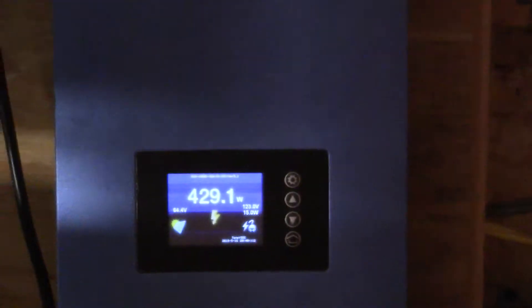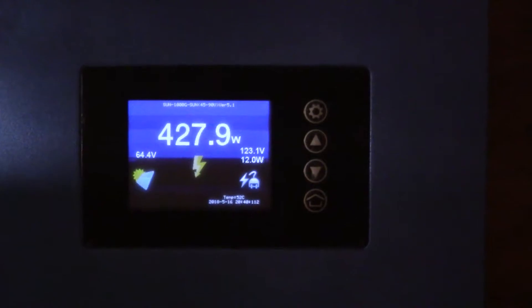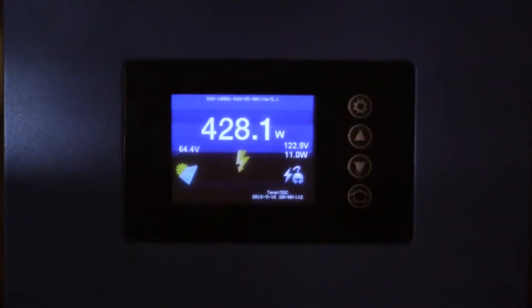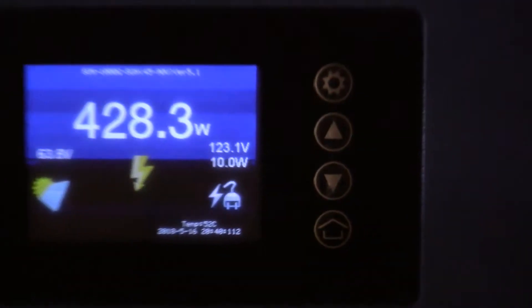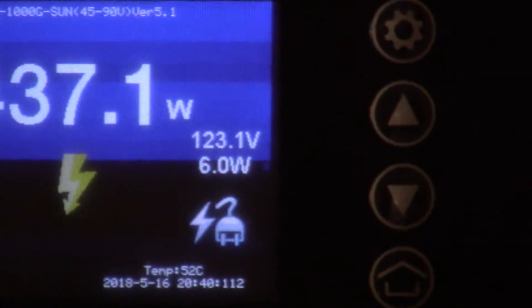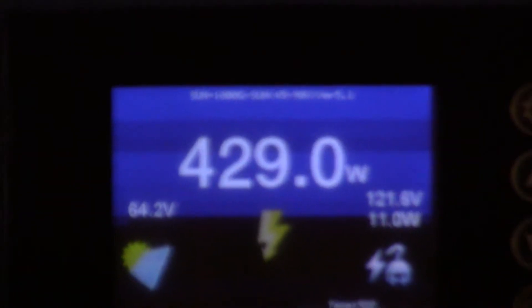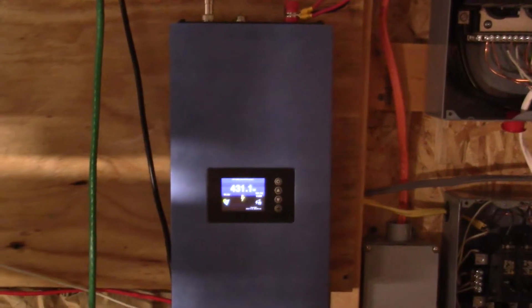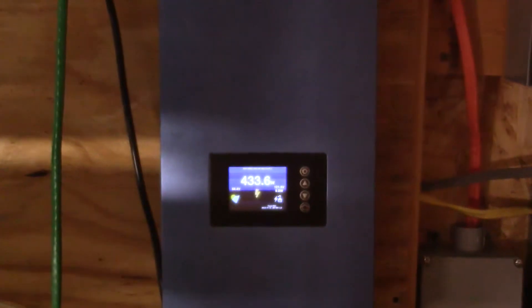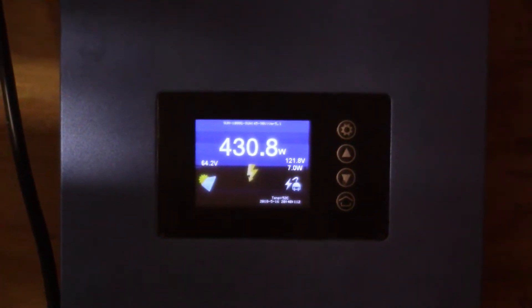I turned off one of my power-hungry computers that was hooked up to this UPS, and as you can see the system is now only inputting around 430 watts — it was doing 500 and some before. If you look at this wattage here, it says 7, 10, 6, 8, 11 watts — that's how many watts are actually coming from the grid now. This device is running everything connected to the UPS and throttling back because it's only drawing about 435 watts. That's how the inverter limiter works.